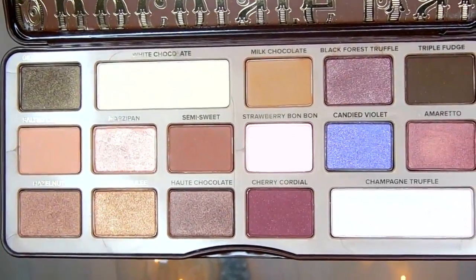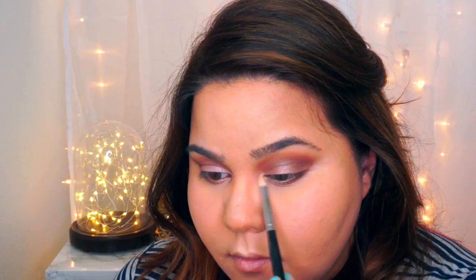I'm going to take a pencil brush in Champagne Truffle and highlight the inner corners of the eyes.